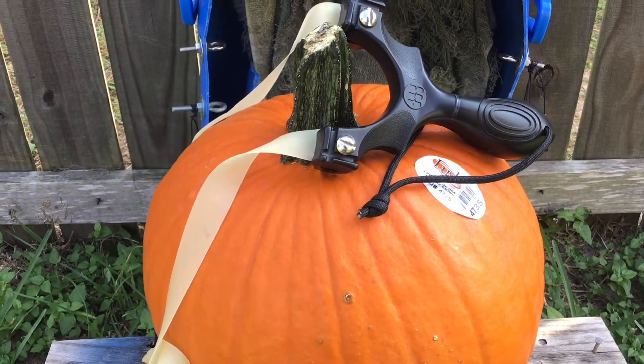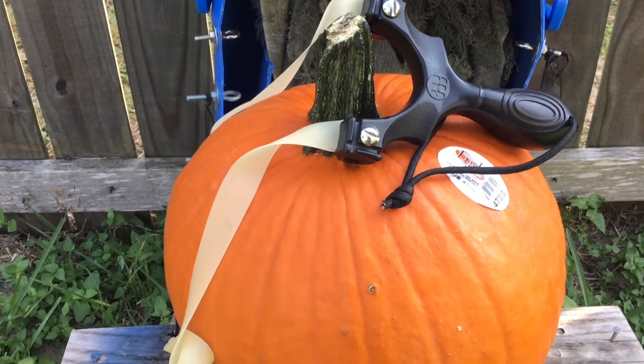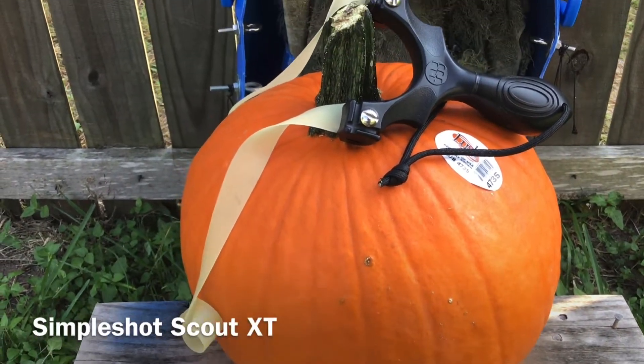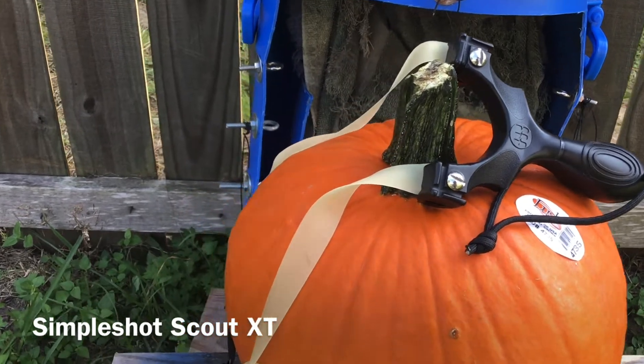I hope everybody's having a great day. For today's video I thought we'd do a part 2 to the pumpkin penetration test that we did on the last one. Only this time we'll be shooting the Scout XT and shooting full butterfly bands.